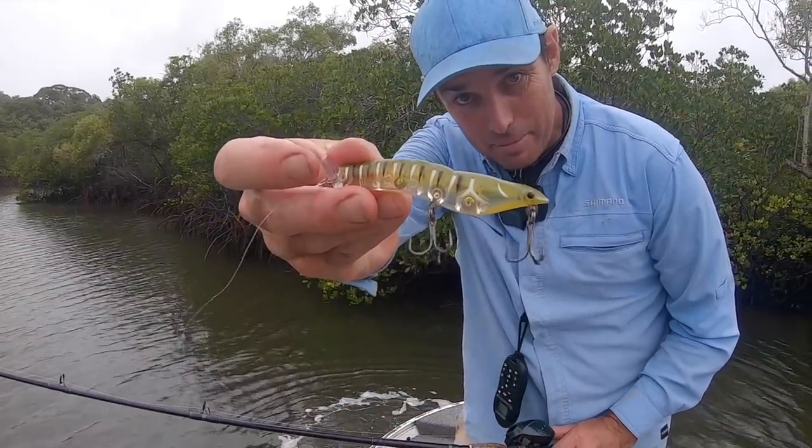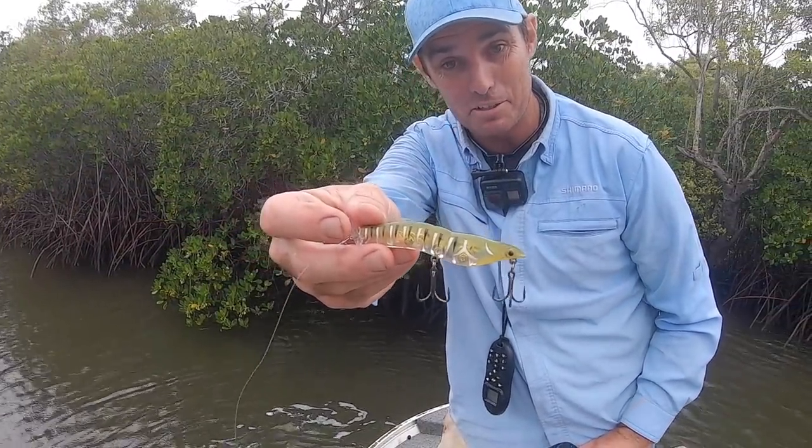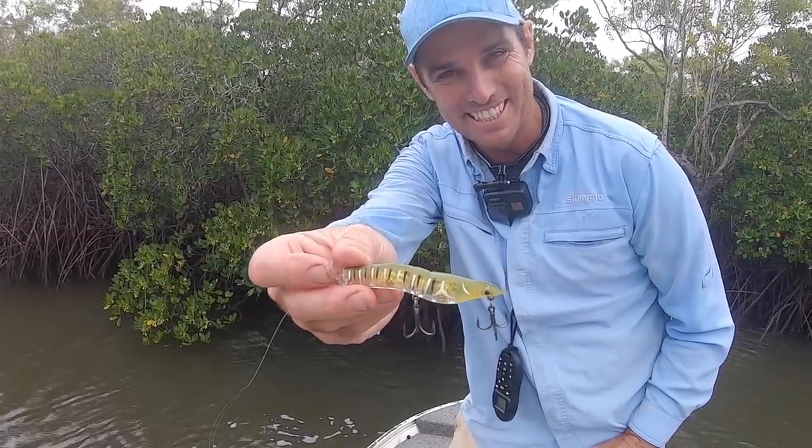Well, that's it for this video — MMD Splash Prawn for mangrove jack. I just love it. Let me know in the comments what your favourite topwater jack lure is, and I'll see you in the next video.